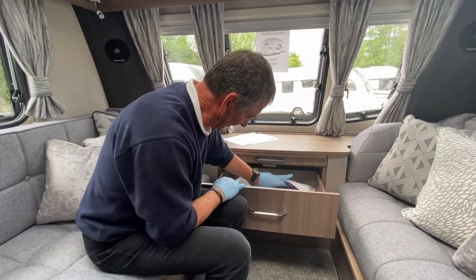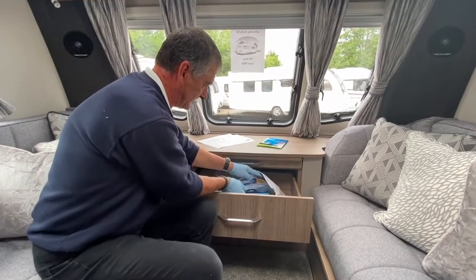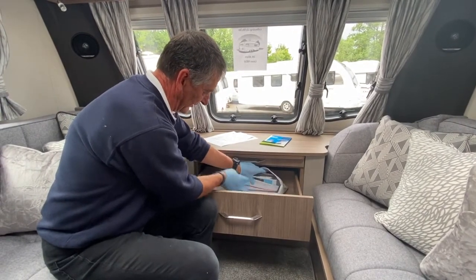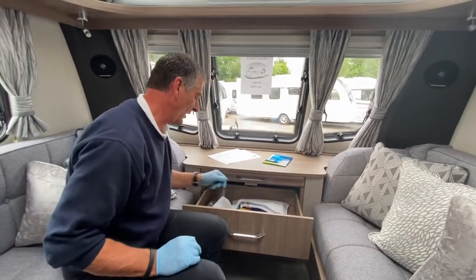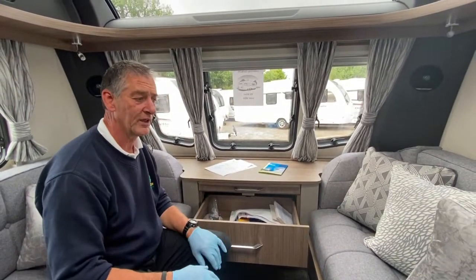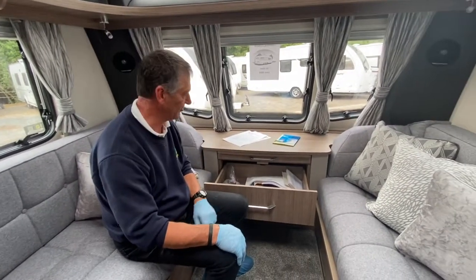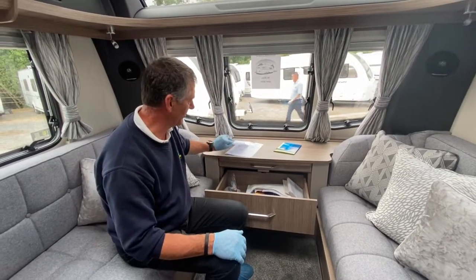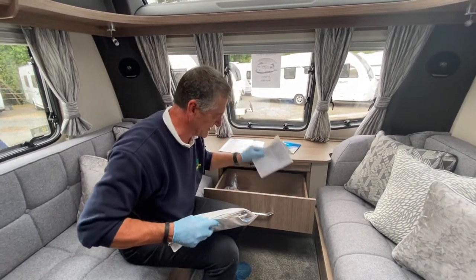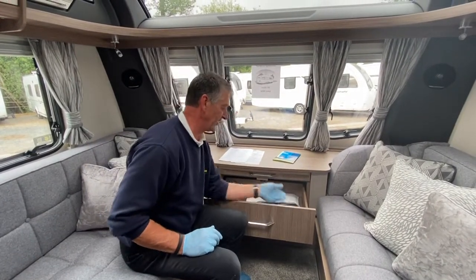Located in the drawer is all additional equipment and paperwork. The owner's handbook — though not present in this demo pack — will be provided with the caravan. Coachman supplies two white A5 booklets: one is the warranty service book, and the other is the owner's handbook.